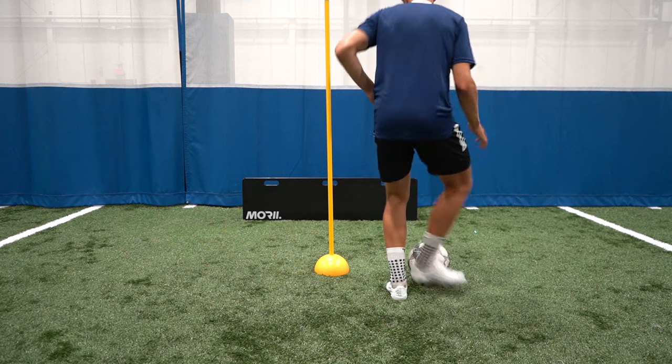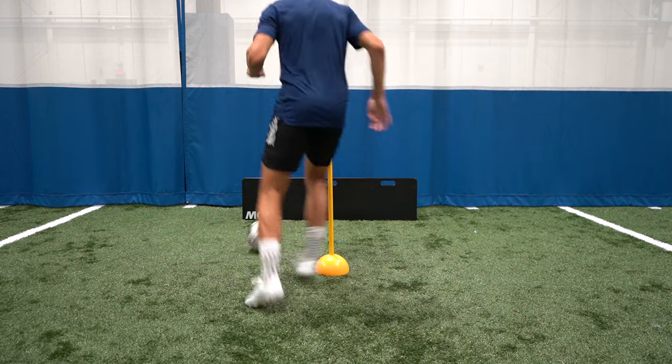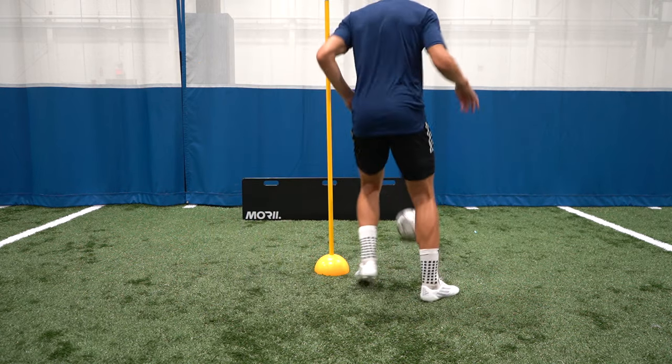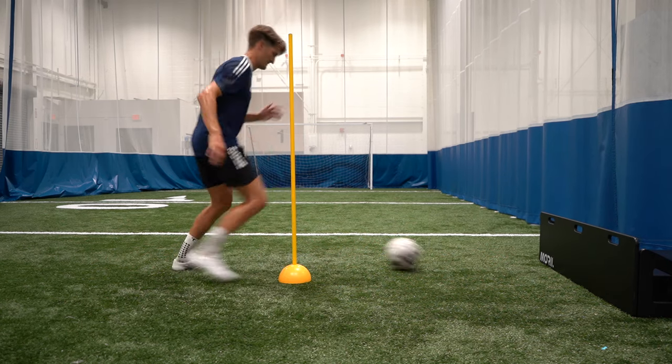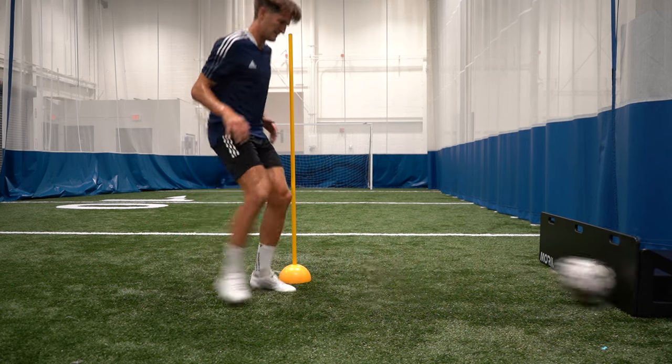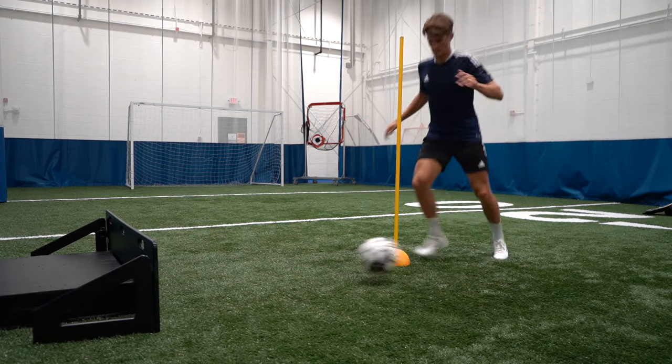For the second exercise you're playing one pass to the wall and then you're going to play a first time pass again but this time you're playing it at an angle. So one pass straight and then the next is at an angle so you can receive it on the opposite side of the pole and then you're going to repeat this on the opposite side so you get an equal amount of reps with both feet.